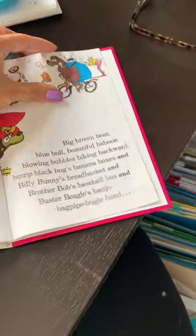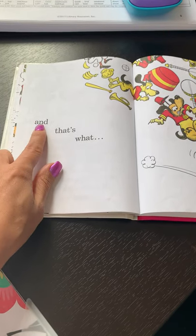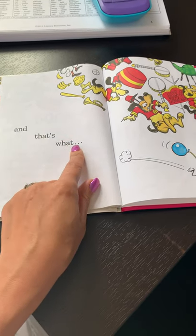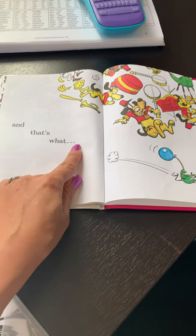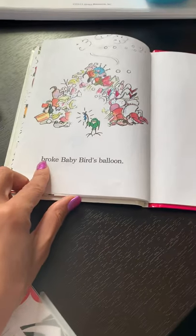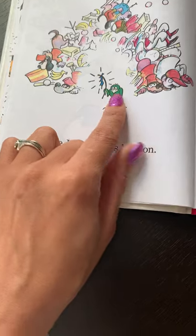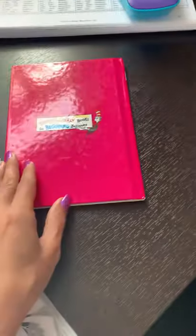I skipped a page — I hope not. There it is, I did skip a page. And A-N-D says 'and.' And that's what... — when you see three periods, it's saying it's not over yet. And that's what broke Baby Bird's balloon. There's Baby Bird and there's his balloon. How sad. The end.